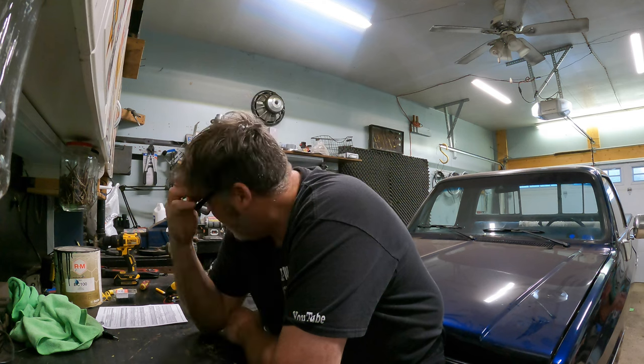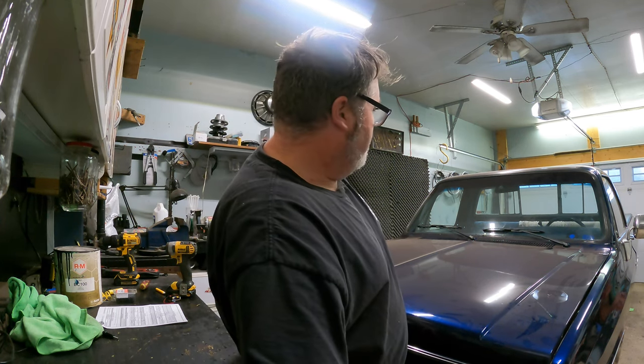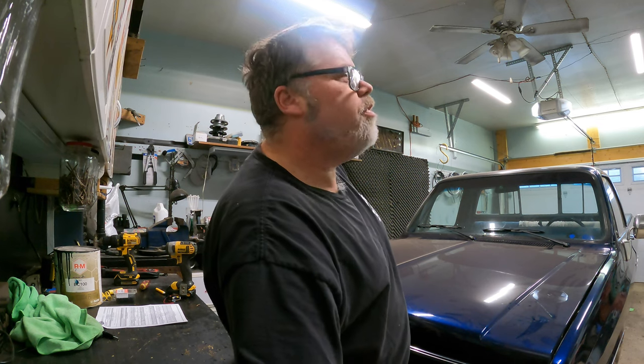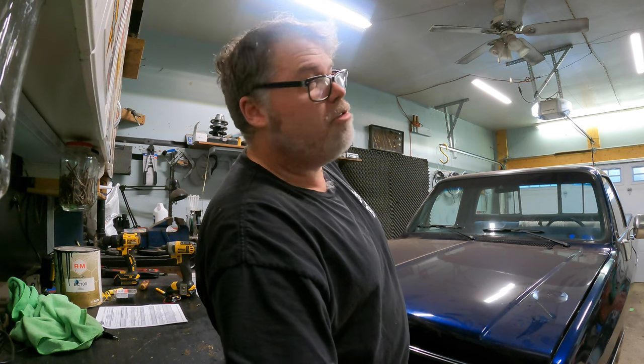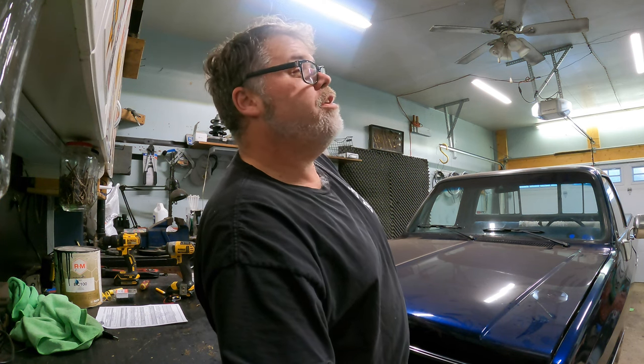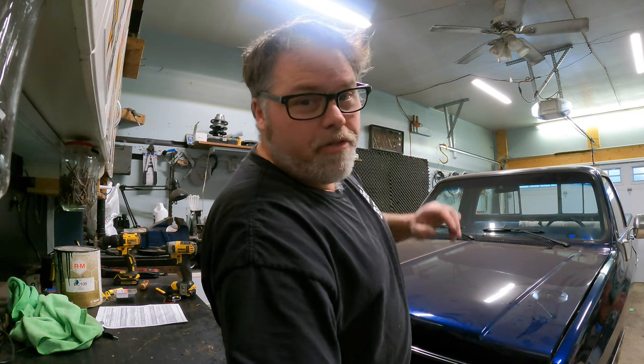Hear that wind! I feel like playing Call of Duty tonight — anybody else play Call of Duty? One person commented they're hooked on it. That game is pretty cool, especially when you play it on a 130-inch projector.